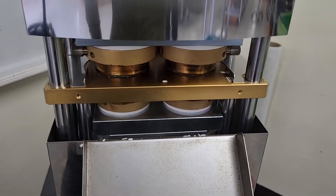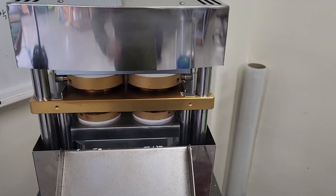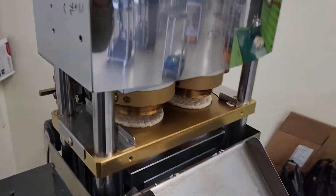This is a test of the 8002. This machine can produce 720 pieces per hour. The rice cake.